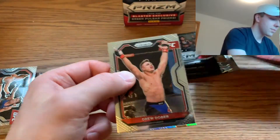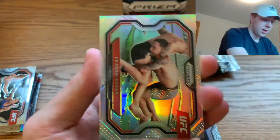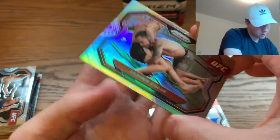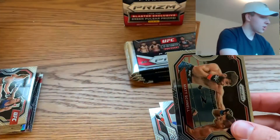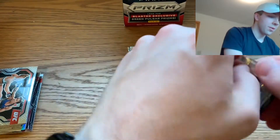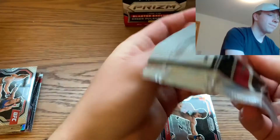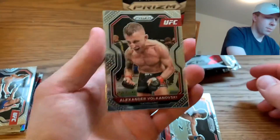Blaster two, pack one: we got a Drew Dober, I see a silver in this pack — Peter Yan, Frankie Edgar silver. That is such a beautiful card, but I don't think Frankie Edgar is the fighter we're looking for. That's all right, we move on.